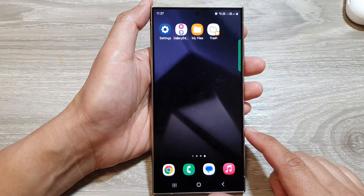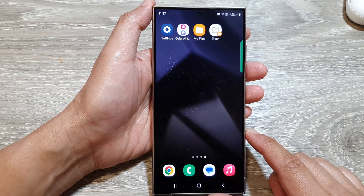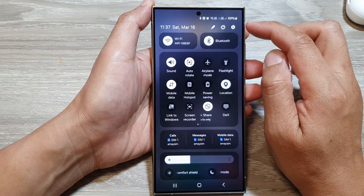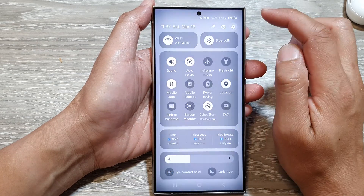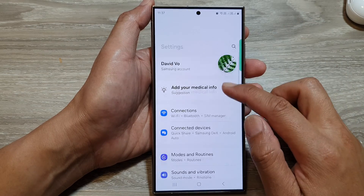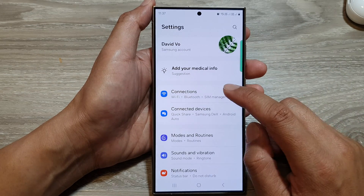First, tap on the home button to go back to the home screen. From the home screen, swipe down at the top, then tap on the settings icon. Next, in the settings page, go down and tap on Connections.